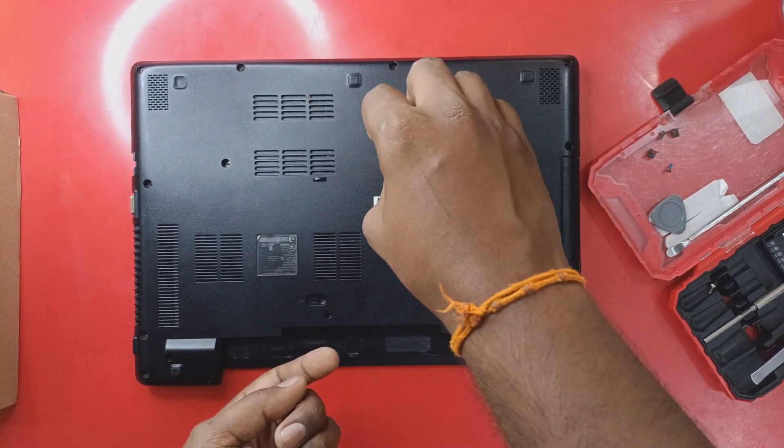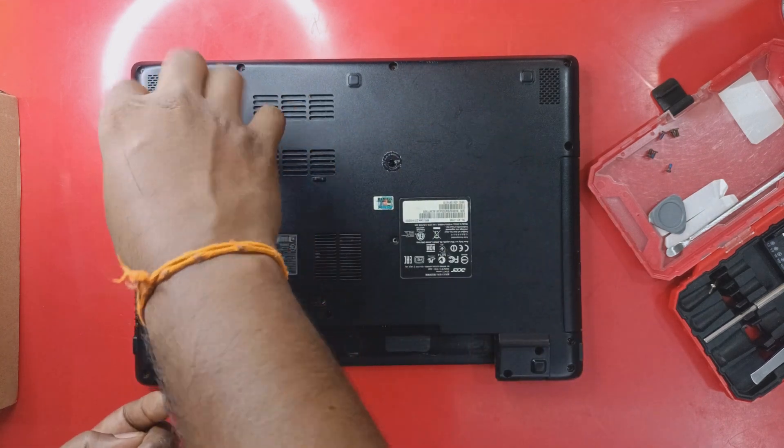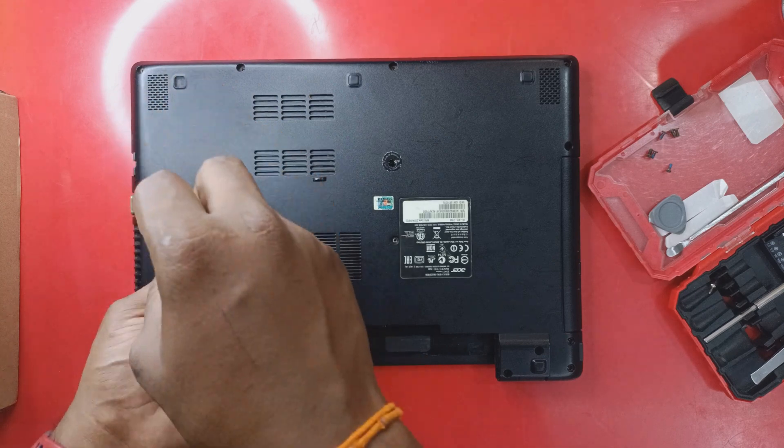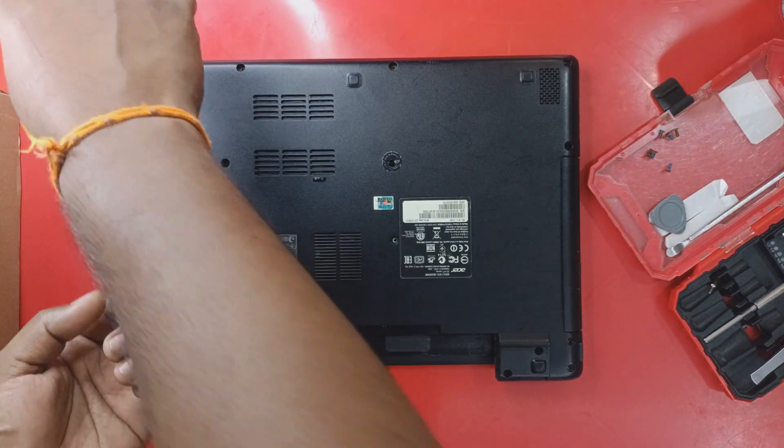As we can see here, this laptop had never been opened before — you can tell because there was an Acer sticker sealing it.